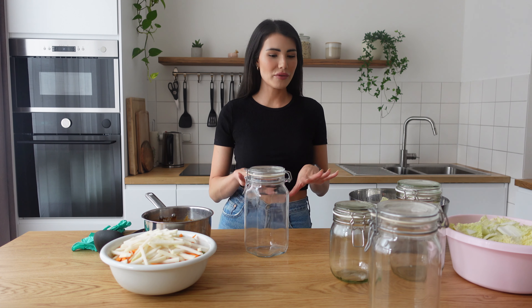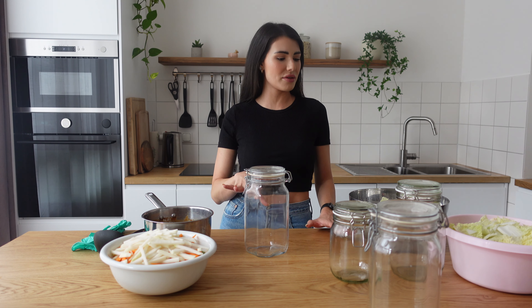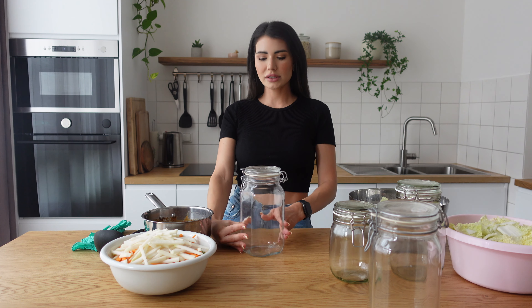We have everything ready, and here comes the fun part where we're gonna mix together all the ingredients and put it in these glass containers. These containers are cleaned and sterilized — it's very important that you don't contaminate your kimchi.